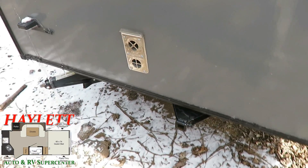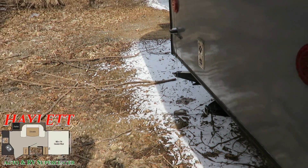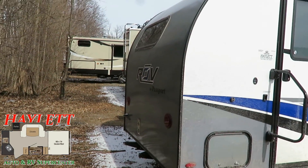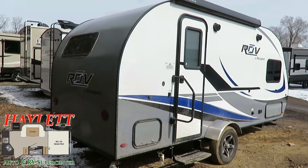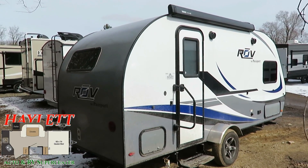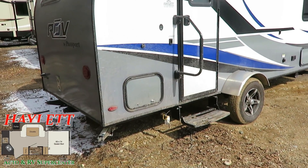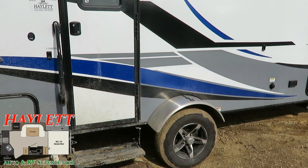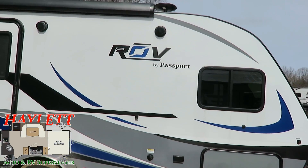Down here you've got a Class 2 receiver hitch, which is a 1-inch receiver — suitable for a spare tire holder, a bike rack carrier, all kinds of fun things like that. We do have four-corner stabilizer jacks to keep this thing steady, and you do have a gas grill quick connect for grilling outside. Other than just a little bit of dirt, she is in pretty fair shape and order.